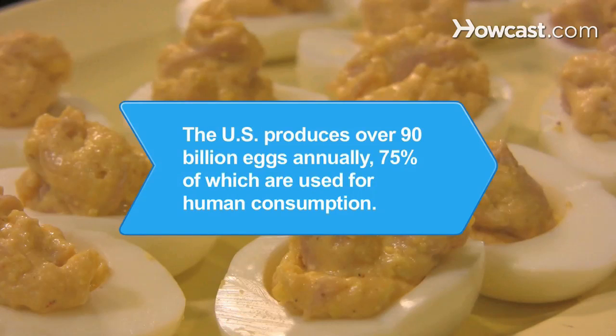Did you know? The United States produces over 90 billion eggs annually, 75 percent of which are used for human consumption, while the other 25 percent are devoted to hatcheries.